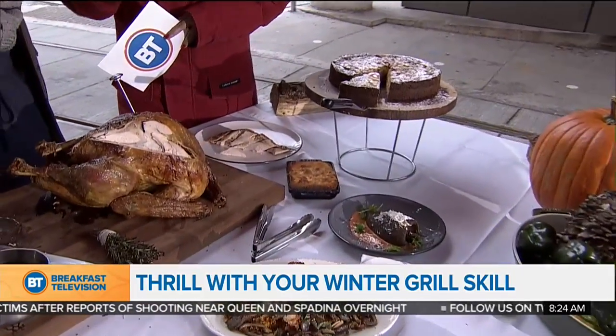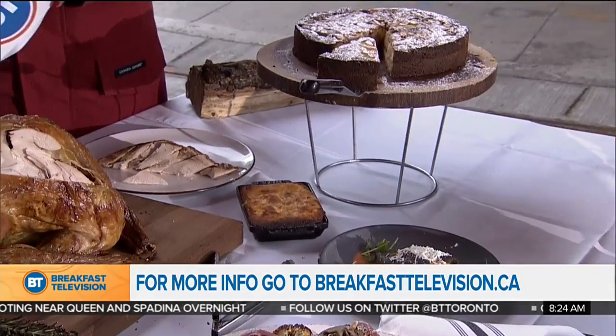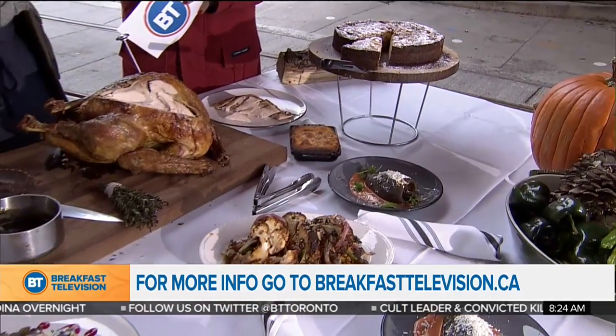You have to get those cheeses from more of a specialty place — they're not in all grocery stores. The market has great places like Sanagans or Parolles where you can actually buy a lot of those items. I pick it up there.